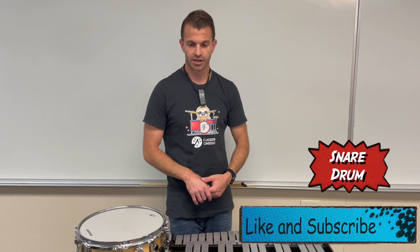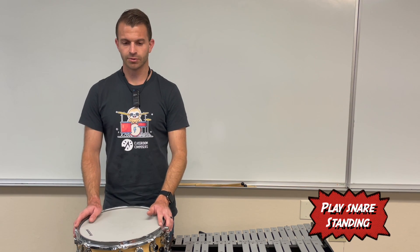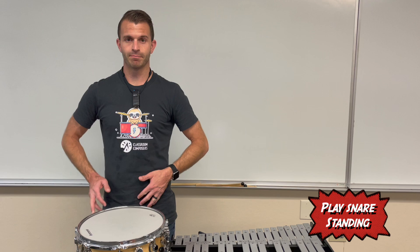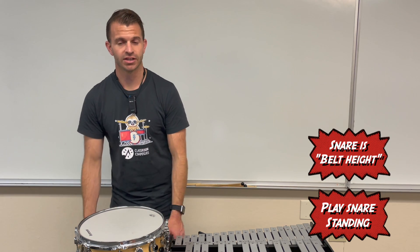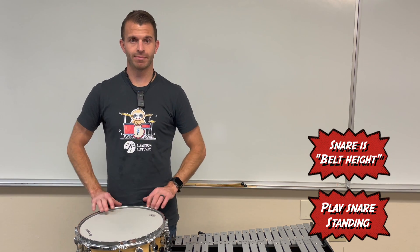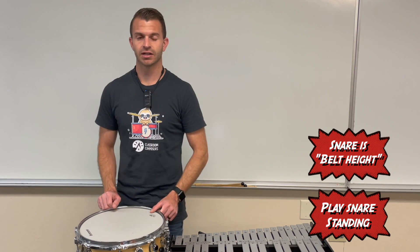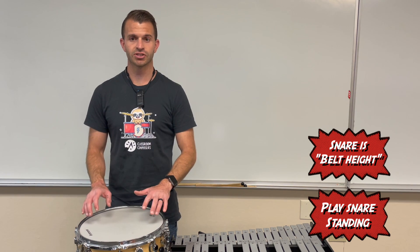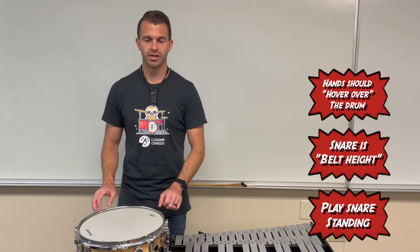We're going to start with snare drum first. When you're playing your snare drum, you always pretty much play standing up. You're going to want the snare drum height to be about belt height. Oftentimes I see snare drums set too low for students, so keep them about belt height. Stand close enough to the snare drum so that when your hands are out, they kind of almost hover over the snare drum.